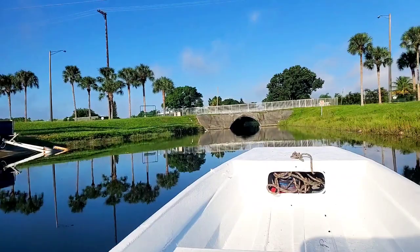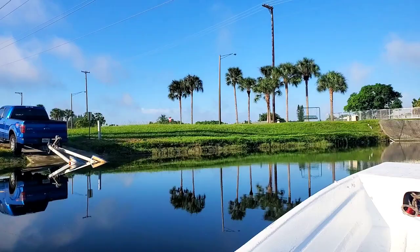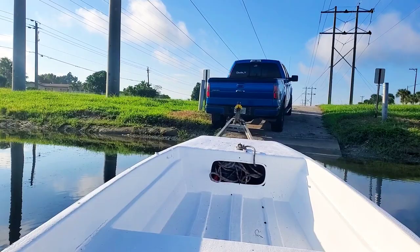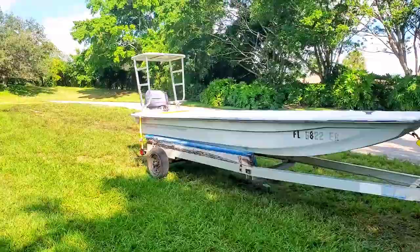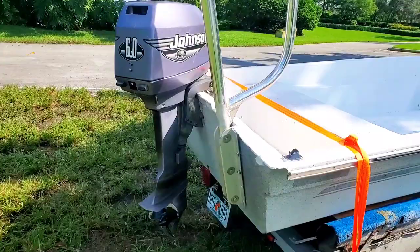We're back at the truck. We're going to go ahead and get this situated. Nothing leaks, so we're pretty good. Let's put it back on the trailer.